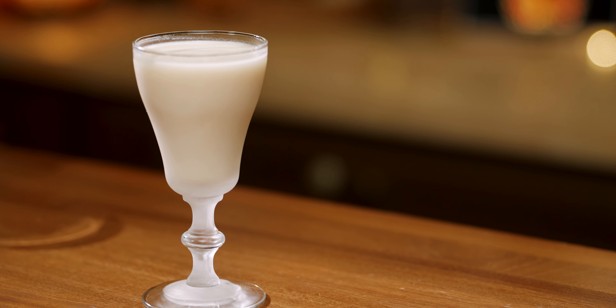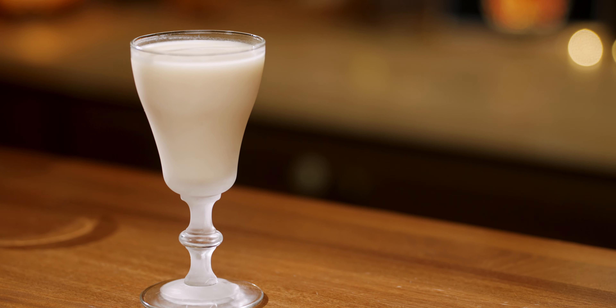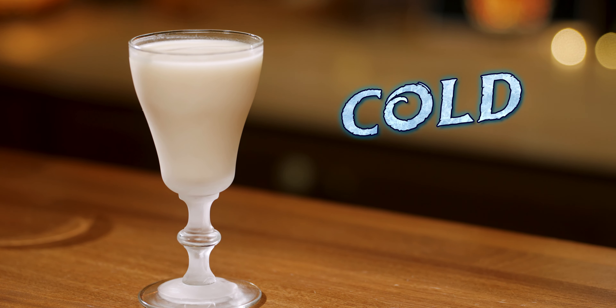As the seasons change, nothing is more comforting than a nice frosty glass of cold buttered rum. Today we're going to make Dave Arnold's cold buttered rum from his book Liquid Intelligence.